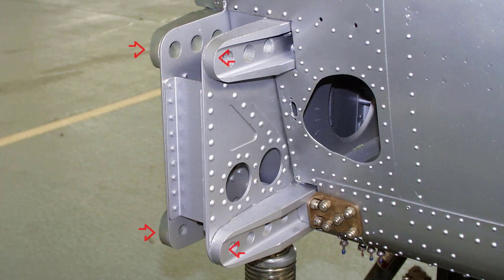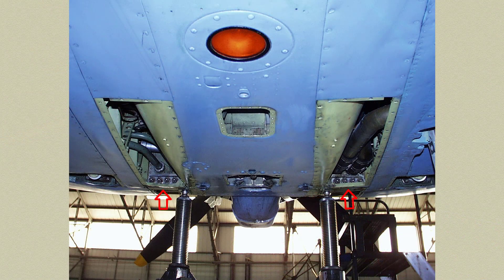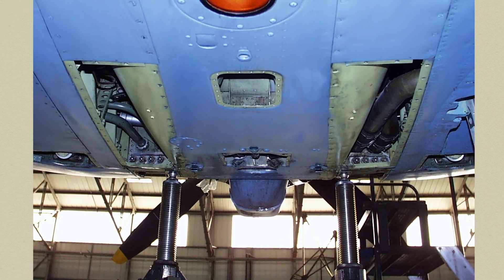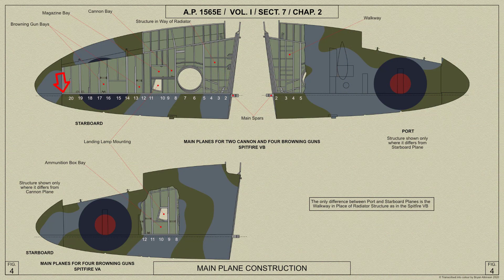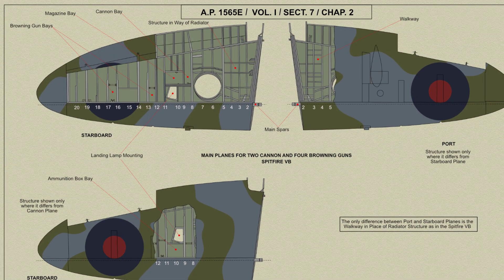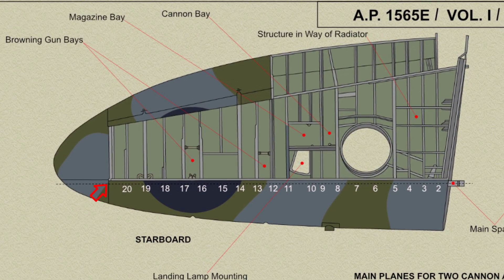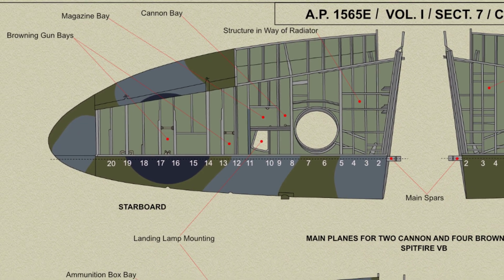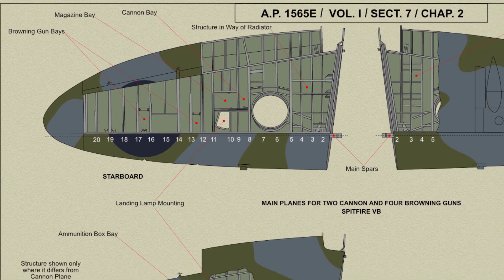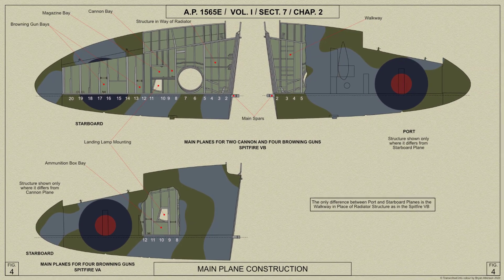The spar has square section booms with a single plate web at the aft face. The booms are laminated by square section inserts of different lengths so that at the root end the booms are almost solid, tapering in thickness towards the tip where they are partly cut away, being reduced first to channel section and finally to angle section at the outboard end. The ribs have angle section booms and channel section diagonal members and are bolted to the spar, which has stiffeners between the booms at the rib positions.